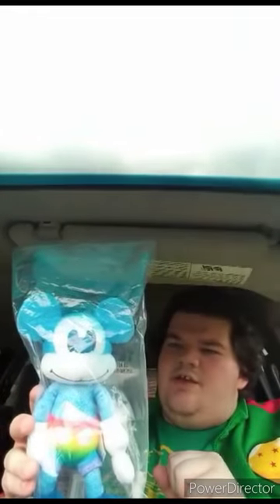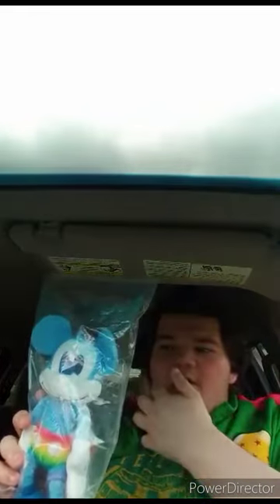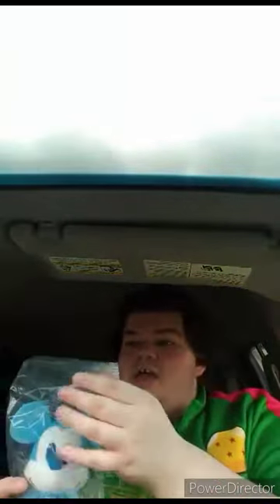So this is the plushie I was telling you guys about — the Rainbow Dash one. It's pretty cool. I had it on my save for later. I think this was celebrating Pride a few months back, and it's just about a year old. Yes, it's made by JustPlay, so let's go ahead and get it out of the bag, shall we?